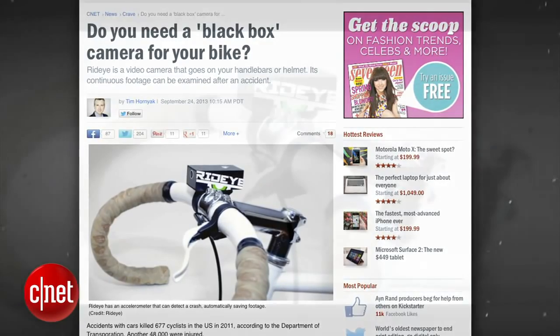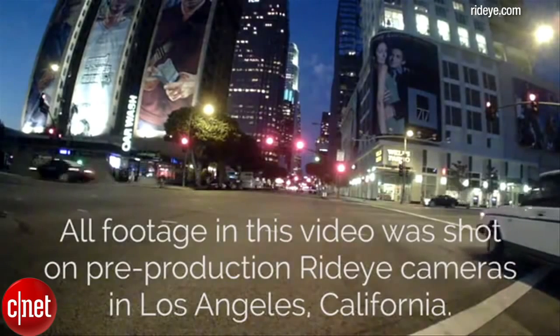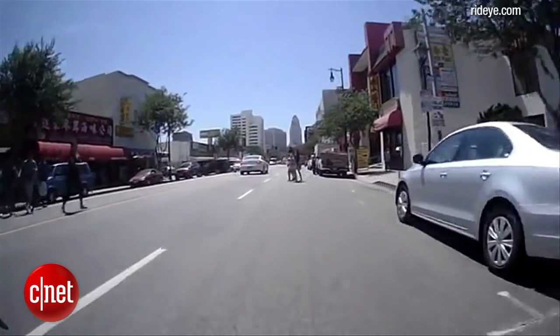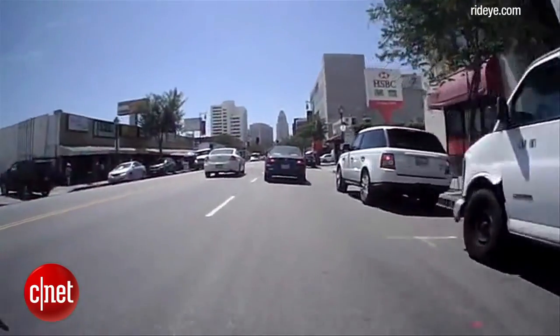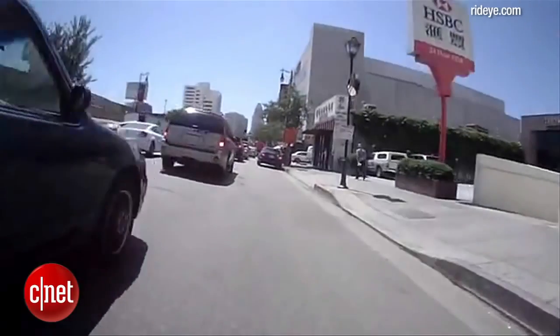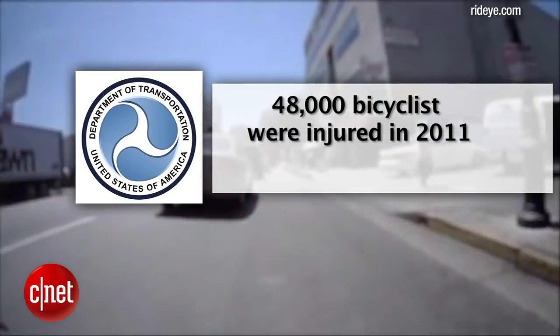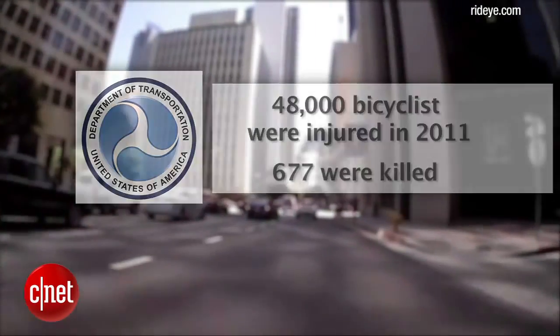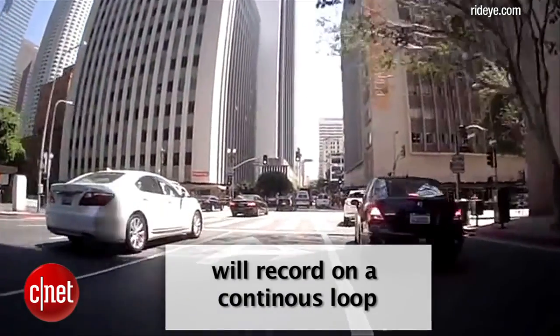RideEye is a black box for your bicycle, which easily mounts to your handlebars and records HD video as you ride. The makers of RideEye have safety in mind and believe it can be a vital tool if you're ever in a hit-and-run accident. According to the Department of Transportation, 48,000 bicyclists were injured in 2011 and 677 were killed. RideEye contains crash sensors and will record on a continuous loop.